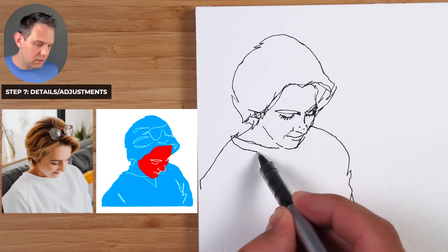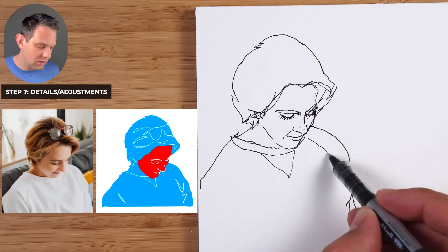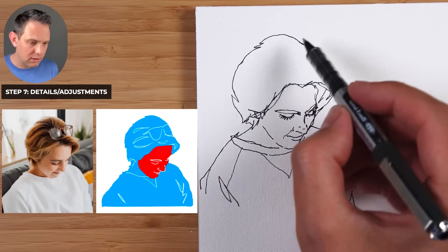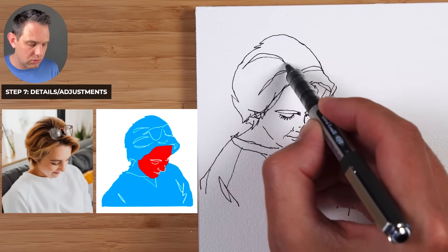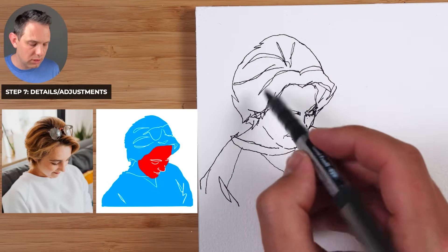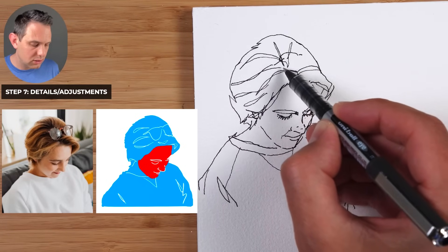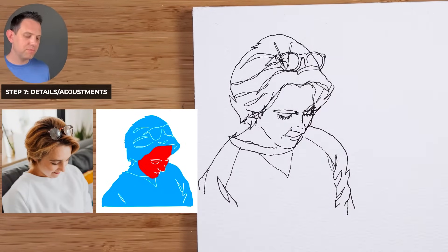Step number seven is details and adjustments. On the end of the nose we put a little shape there. Around the eyes there can be some detail, and there's a cheek here — very lightly sketch a line there. The hair comes a little bit closer, molding what you've done. The bottom of the ear comes to about there. For the hair I don't want to do every strand — just showing the direction. The glasses go in the middle and fit them in anyway.